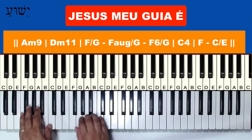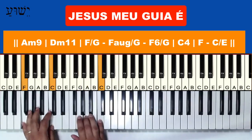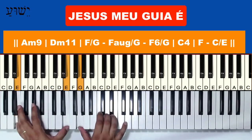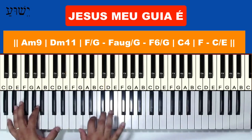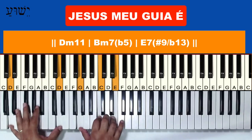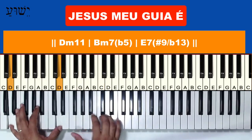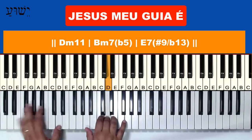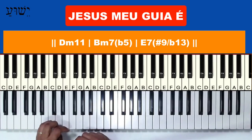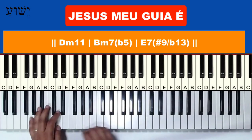Let's take this part. Chord melody of the Fá here, then it goes to Dó com Mi (C with E). Then comes a Ré menor com décima primeira — or you can call it Dó com Ré, which gives practically the same sound. Let's take it from the descent to the Fá com Sol.